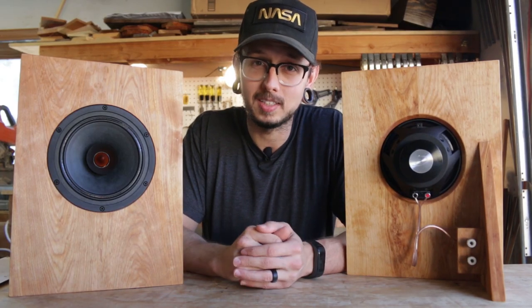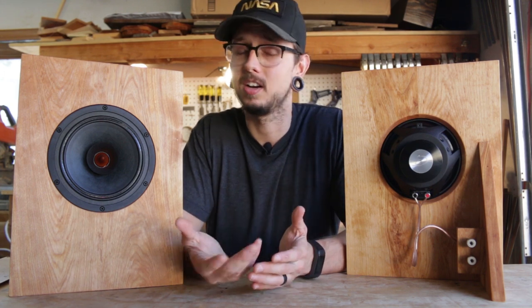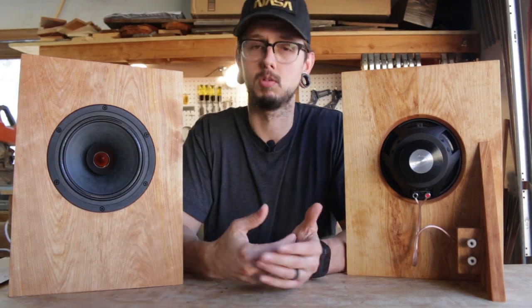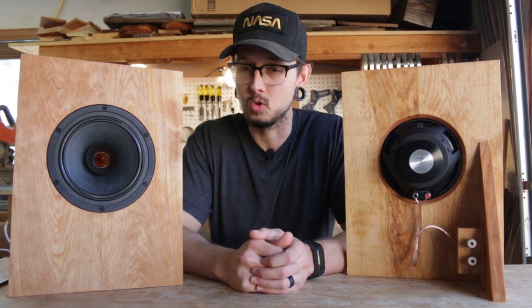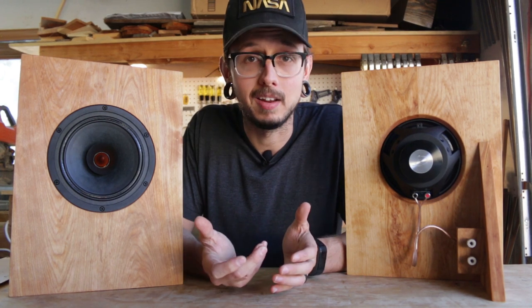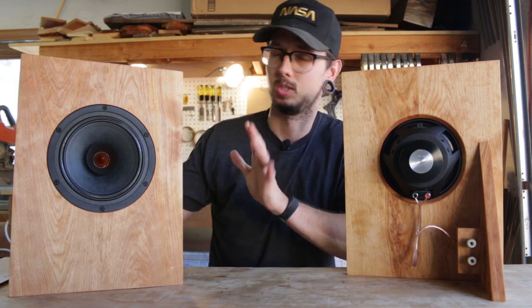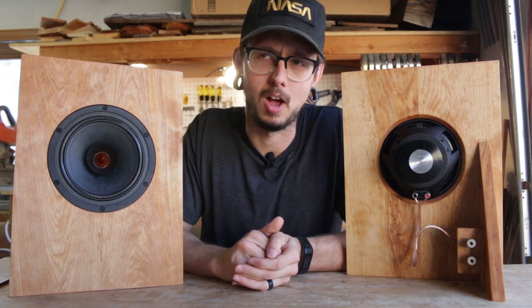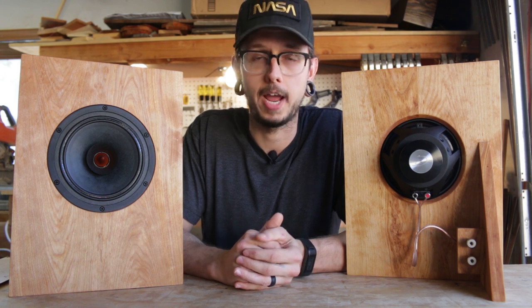It's a really simple build process — that's why I was excited about this build. I thought a lot of you beginners and new people might be interested in building something like this. You can really make this as complicated or as simple as you want. You can do a bunch of design work to make it more complicated, or just cut a hole in a piece of cardboard and stick a driver in it.